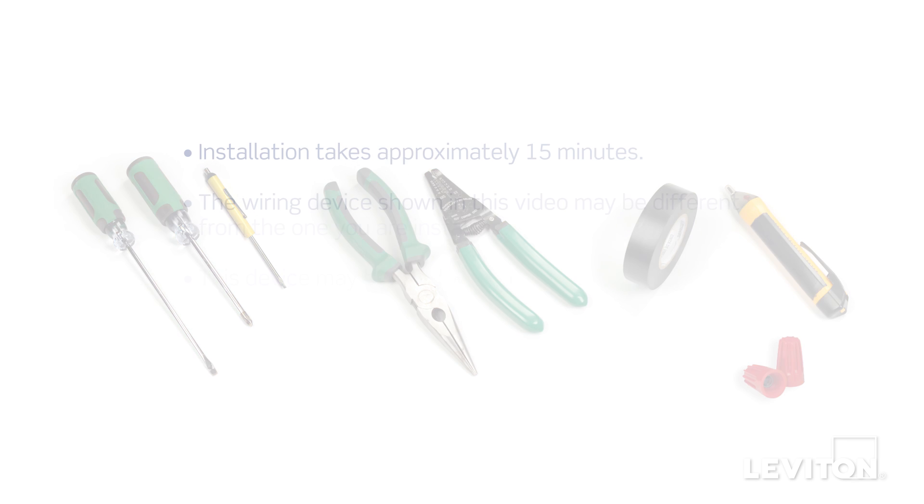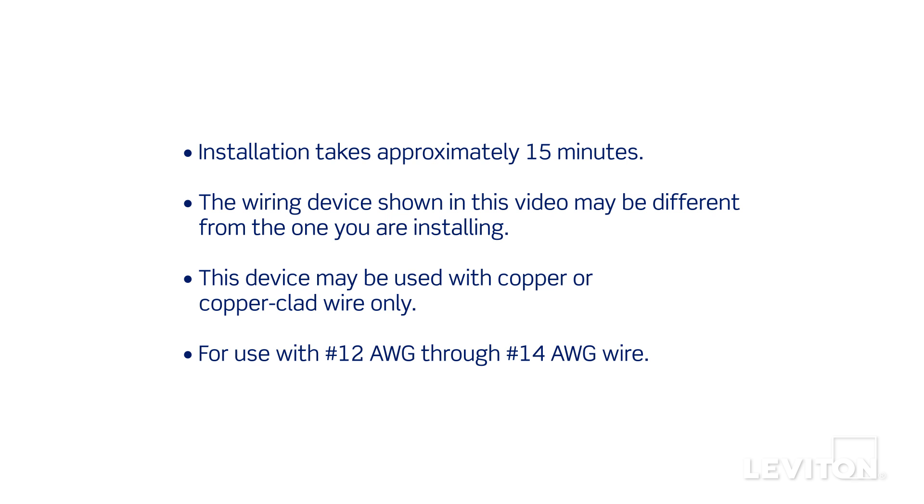This installation takes approximately 15 minutes. The process shown follows general guidelines. Local codes take precedence.